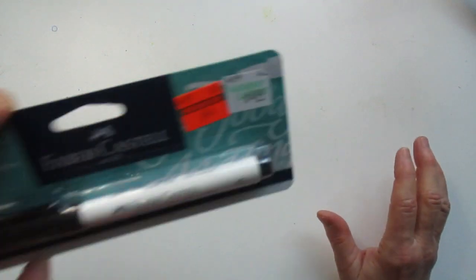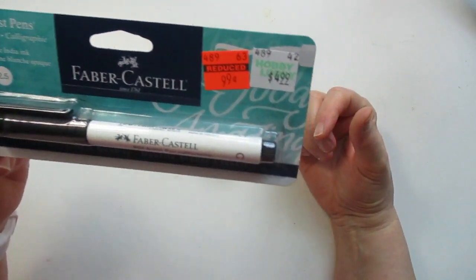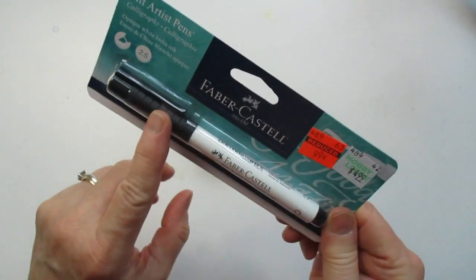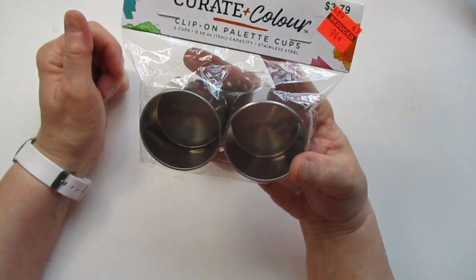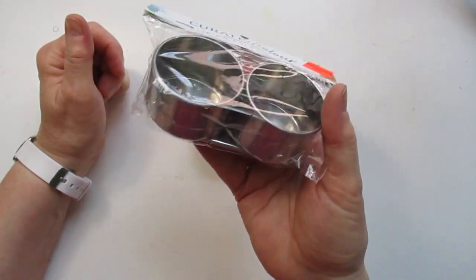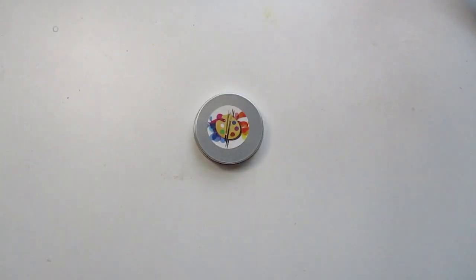The first thing I want to show is a Faber Castell Pitt artist pen — it's an opaque white. Regular $4.99, down to 99 cents. I'm anxious to try it since I don't have any of these pens. Next I got some little palette cups for oil painting, regular $3.79, for 94 cents. It's a dual cup — you just clip it right on your palette and put your linseed oil or whatever inside.